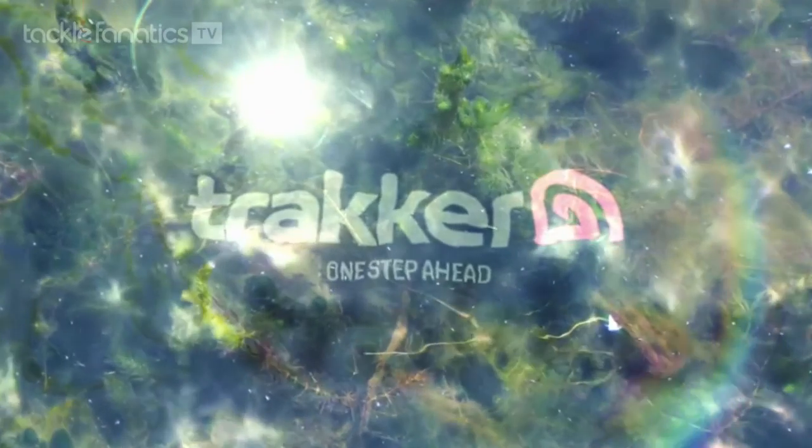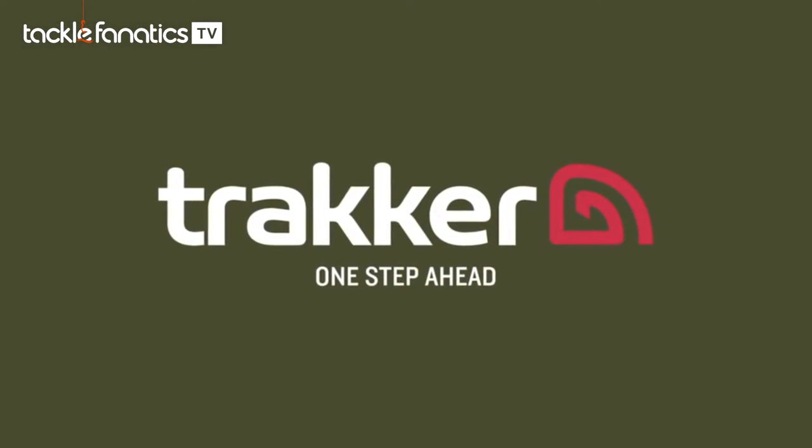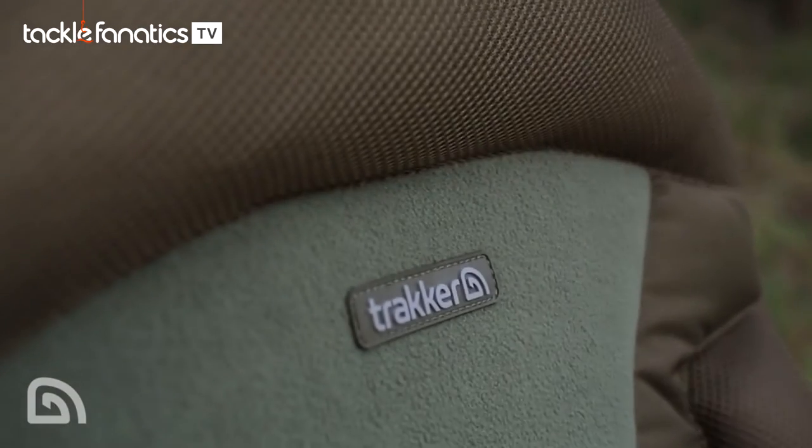You're tuned into Tackle Fanatics TV. Behind me here is the Leverlite Transformer Chair, another addition to the Tracker range of Leverlite beds and chairs.